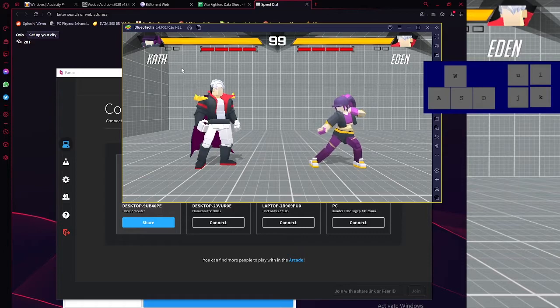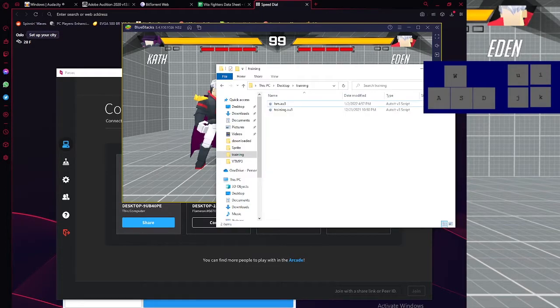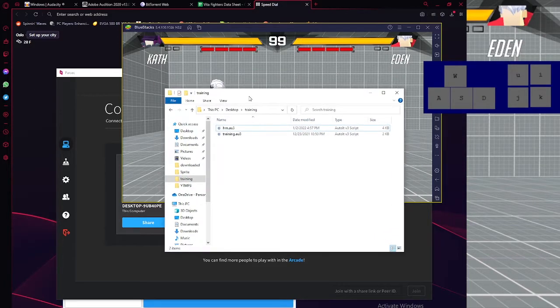Now we're going to talk about training mode. This is something you've got to cover if you are not really that far into the instructor code. But that's basically what it is. I have a program that you guys are going to install — it's called AutoIt. And AutoIt is basically a program that works off of your keyboard controls.